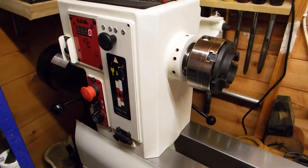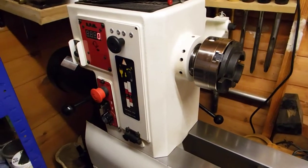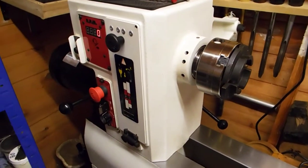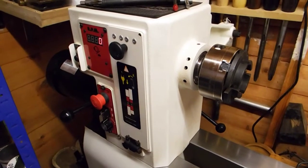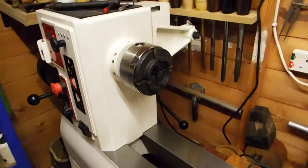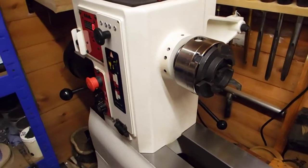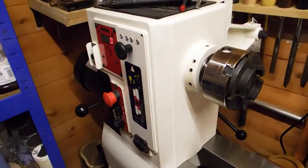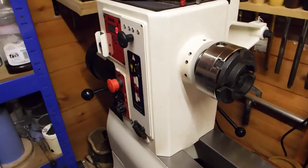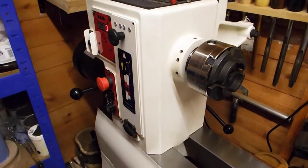But if you do get cracks, let's get back to where I started — don't panic. I watch other people's woodturning videos and they start pulling their hair out if they get a crack whilst the bowl's been drying. It's no big deal. If I get a crack whilst my bowl's drying, I'll think to myself: I'll make a feature out of that.